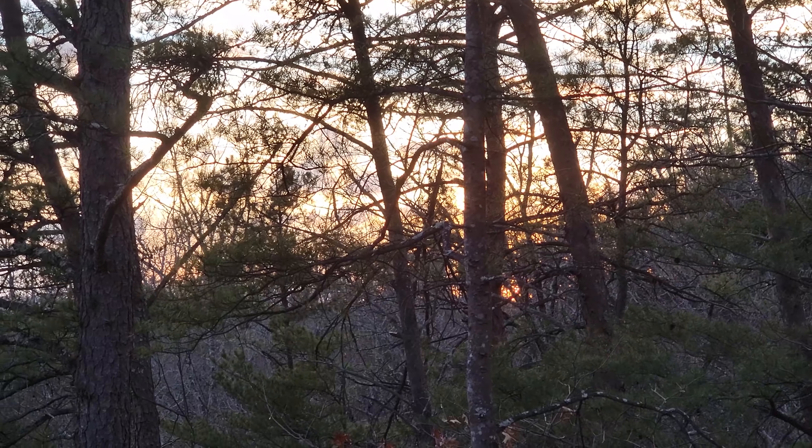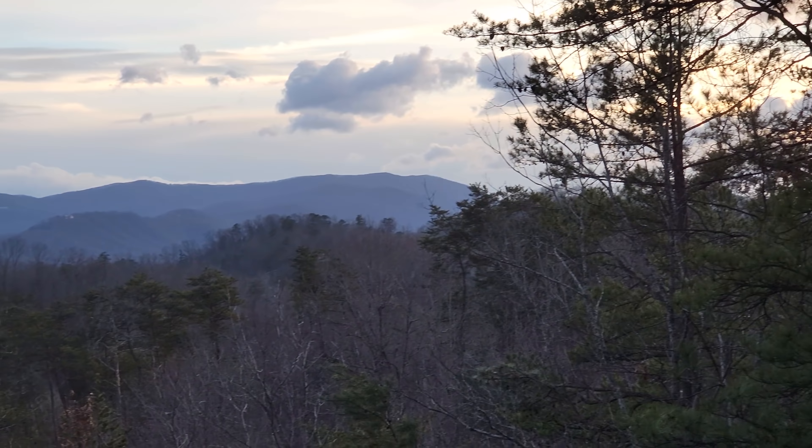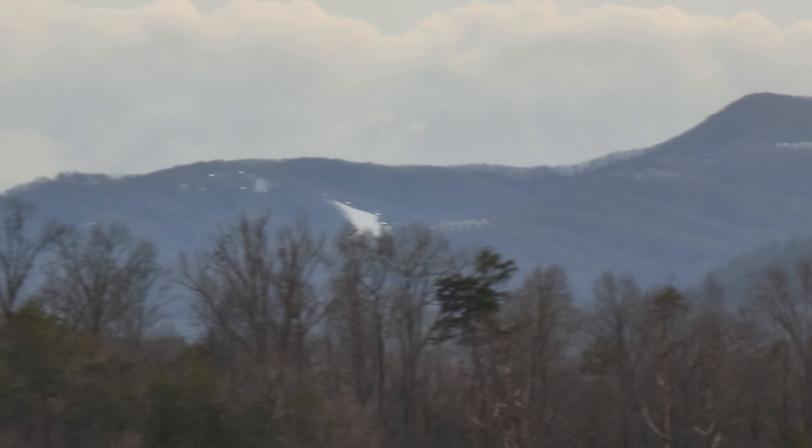We're baking those ribs and I got the walkthrough video on the computer. The sun just went down over there. Looks like there's a lot of snow up there on Ober Gatlinburg.